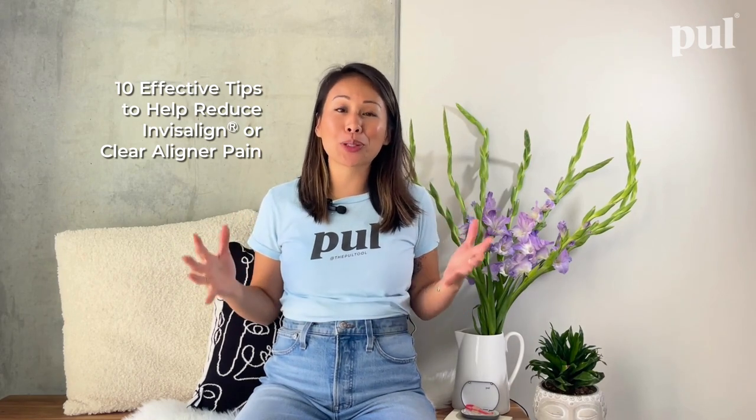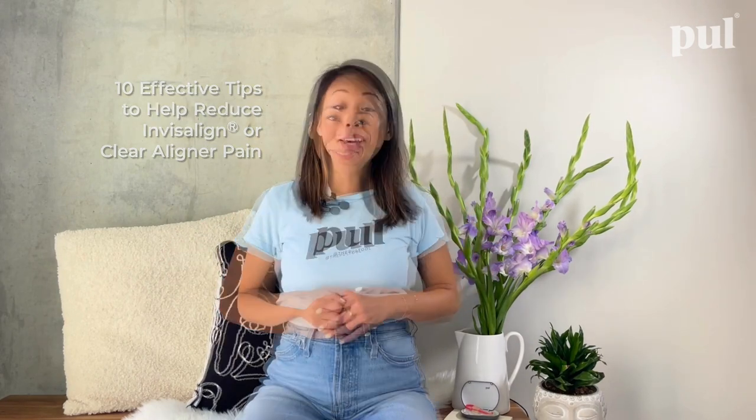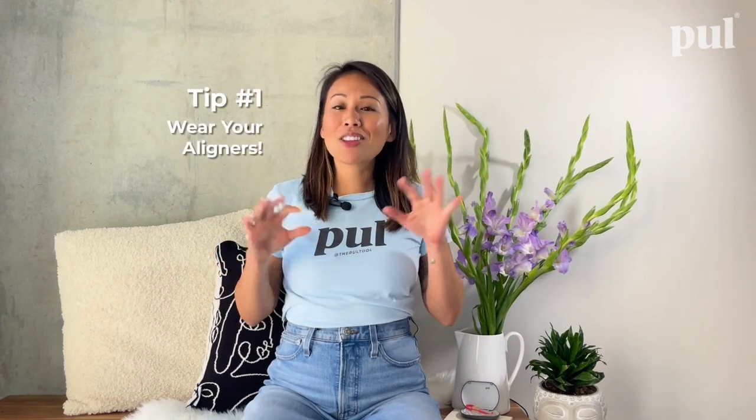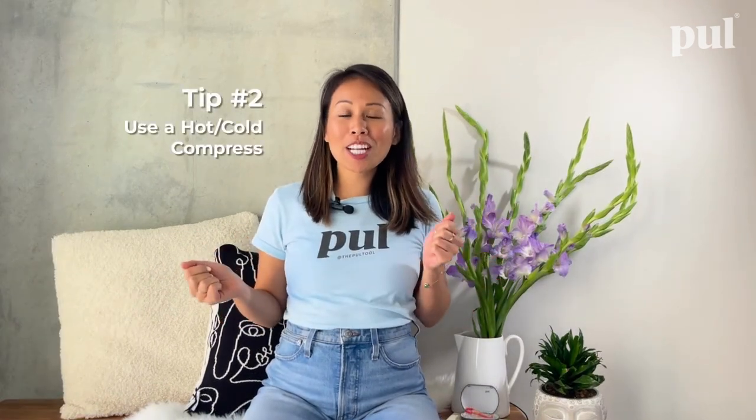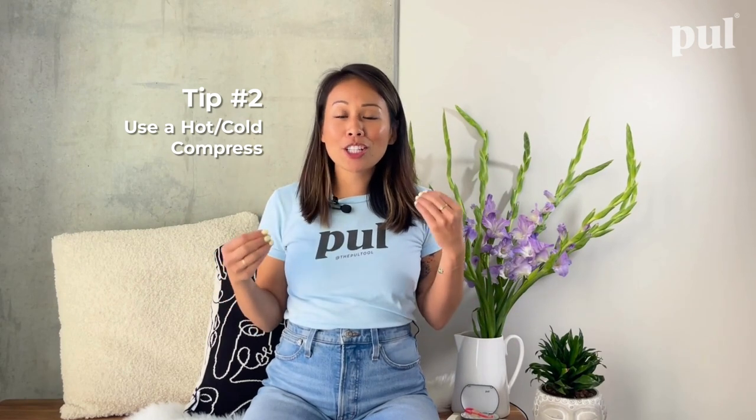Here are 10 effective tips to help reduce Invisalign or clear aligner pain. Number one: wear your aligners. Although it might seem like common sense, keeping them in for as long as possible and not taking them out constantly helps solidify the aligners around your teeth. When you keep removing your aligners, it shifts your teeth back to where they used to be, and putting them back in shifts them again — so keeping them in is the best way to reduce pain.